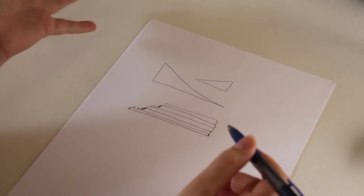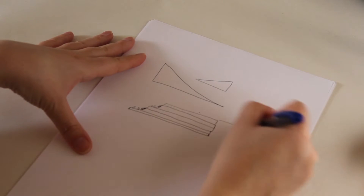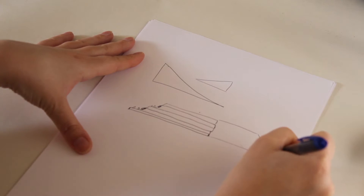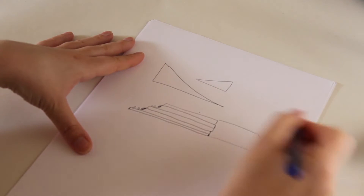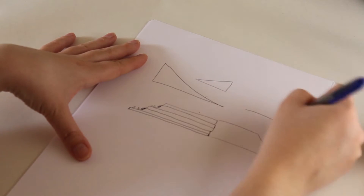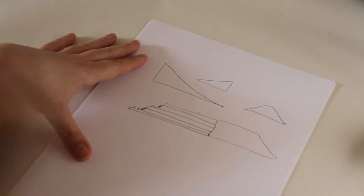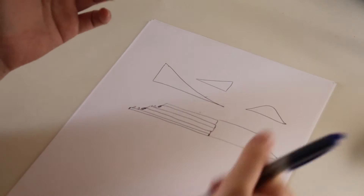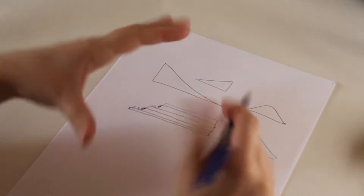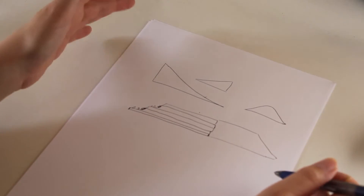So what we need to do for a sock heel is we need to do this, but we need to have this part over here too. Because we don't want a triangle - we want a piece like this. Because it's a heel, we need something round for our heel.